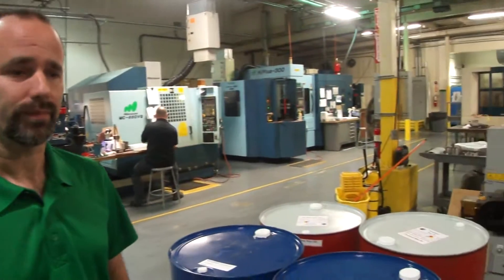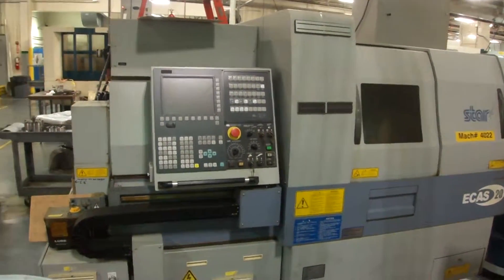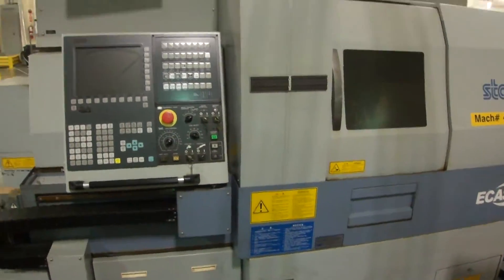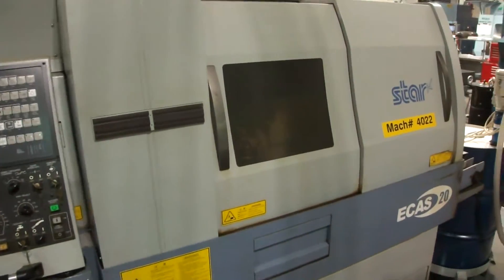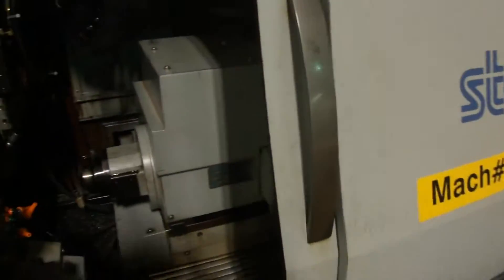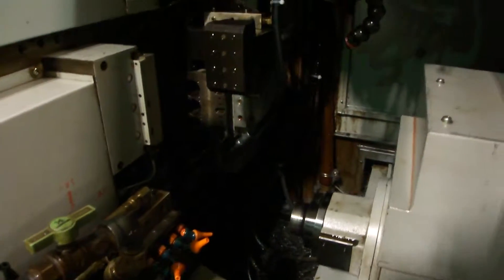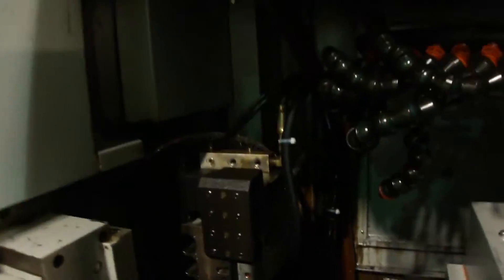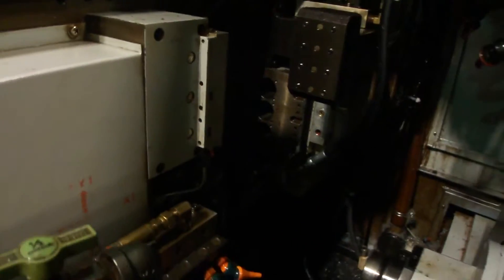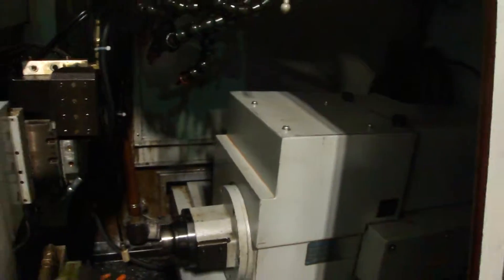Let me take a walk around here. It has a Siemens control, which they recently replaced, and it's in very nice condition. They do have a thread whirl they would sell, but there would be additional money — that's not included with the machine.